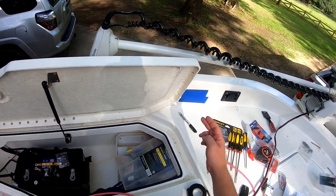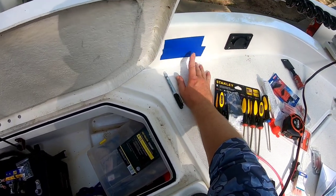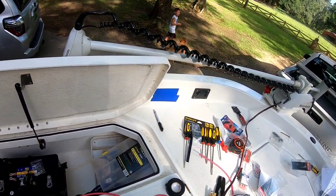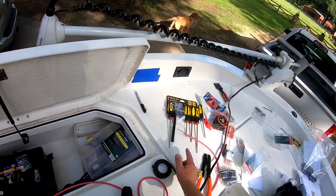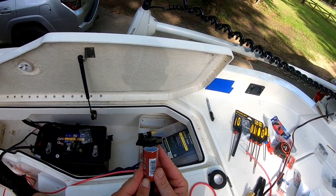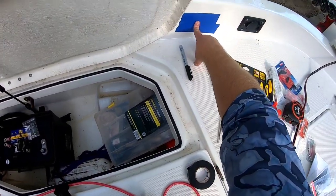You're going to run your receptacle wires through your boat. I recommend when you ever cut a hole in fiberglass to tape it — that's going to keep the fiberglass from cracking and shattering as the bit drills through. Make sure you have the right size hole saw for your receptacle; if you don't, it's not going to fit or you may have to ream it out with a drill.